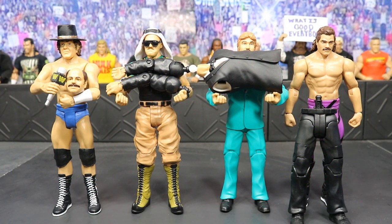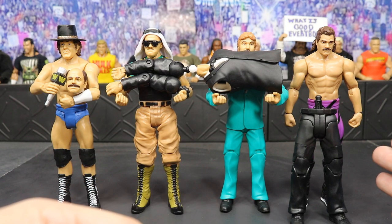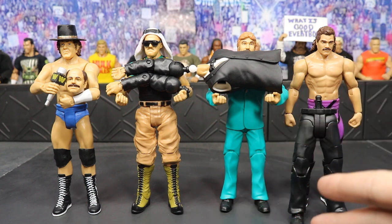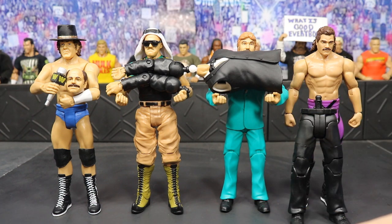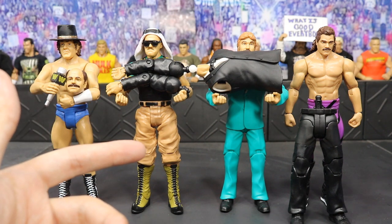Here we have all of the Flashback basics out of their packaging with their respective Howard Finkel build-a-figure parts. We got Bob Orton with the microphone and head, Sergeant Slaughter with the arms, Ted DiBiase with the torso, and Ravishing Rick Rude with the legs. It's pretty cool that we get accessories with two of the basics — Bob Orton's hat, which is unusual since you usually don't get accessories with basics unless it's a chase figure, and then the sunglasses and turban that come with Sergeant Slaughter.